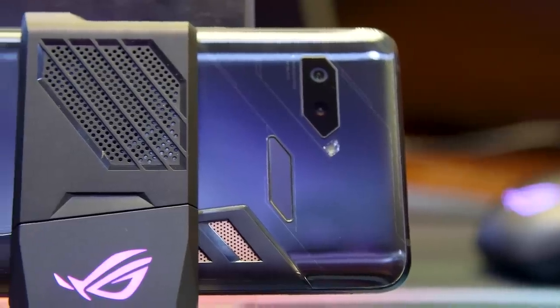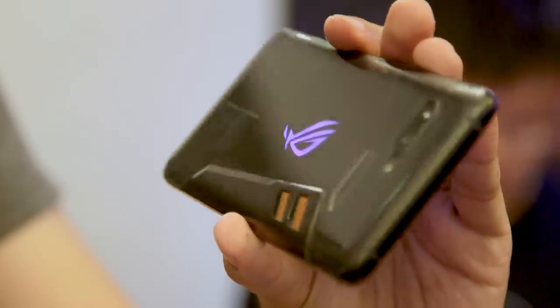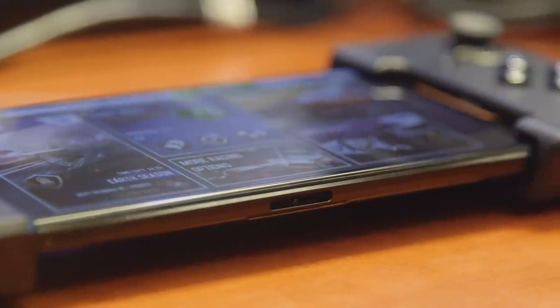On the back, not only do you get a pair of cameras plus the fingerprint reader, but you also have this ROG logo that lets you customize its RGB backlight with the app. What makes this phone stand out from the crowd is that not only does it have one USB port at the bottom, but it's also got two more on the side.